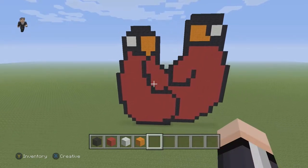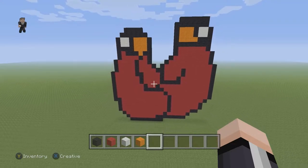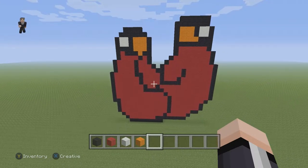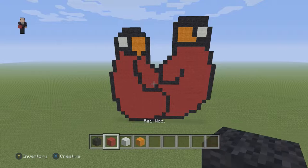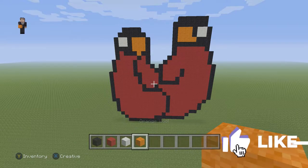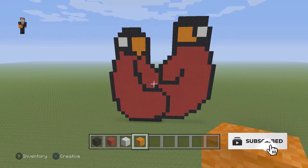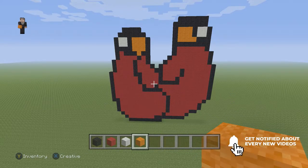Hey, what's up, it's William from Rocket Zero and welcome to another pixel art tutorial. In this video we're gonna be building boxing gloves. For this pixel art we're gonna be using some black, some red, some white, and then some orange wool. If you haven't done so already please make sure to hit that like button down below, subscribe if you haven't, and as always let's just have fun with this — let's get started.